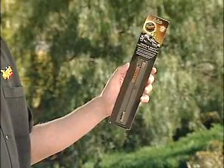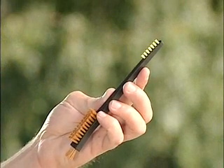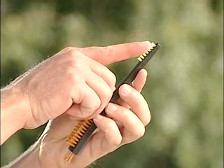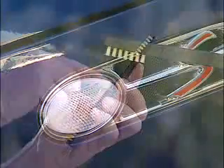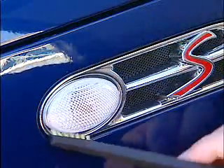Our new Gold Class Triple Duty Detail Brush combines three individual brush areas, each with different bristle lengths and stiffness, into one complete ergonomic brush. The stiff, short, yellow bristles are great for removing dirt or wax residue around window and body trim and other tough-to-get-at areas.